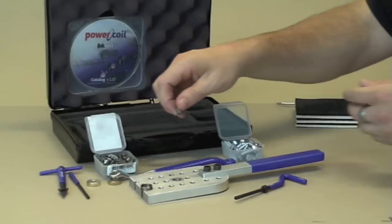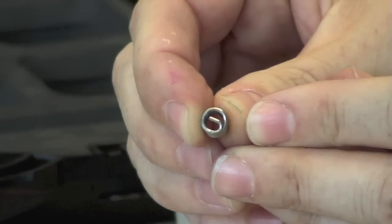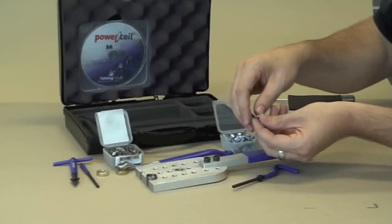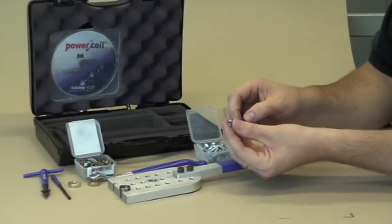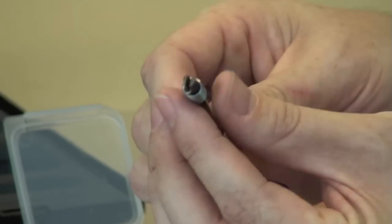A wire thread insert — you can see there the little hook on the end is called the tang. It always points down towards the installation, and it's very important to know that when you are installing it, you get the installation tool and the tang is pointing downwards, so the tang sits through that slot on the end of the installation tool.